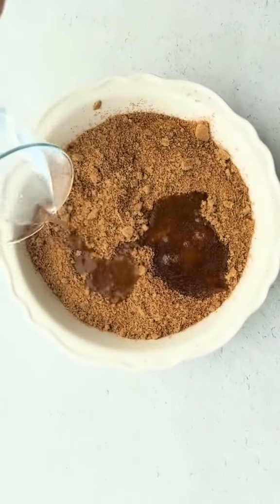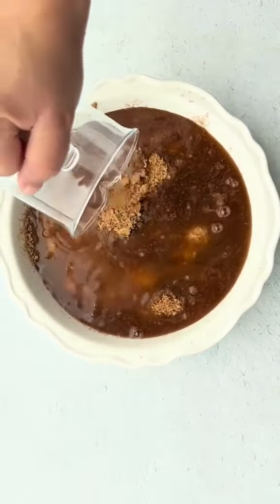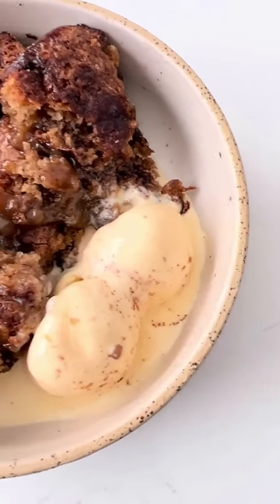Pour a cup of hot water all over the entire cake making sure to get even coverage. Bake at 350 for 40 to 45 minutes and serve with ice cream.